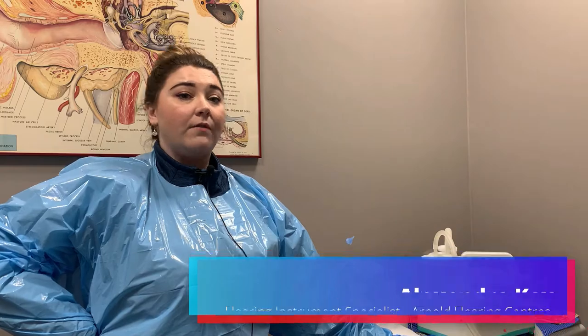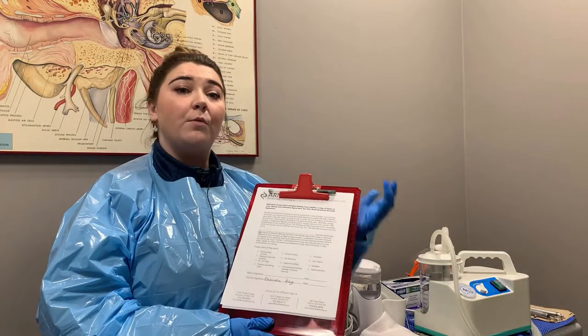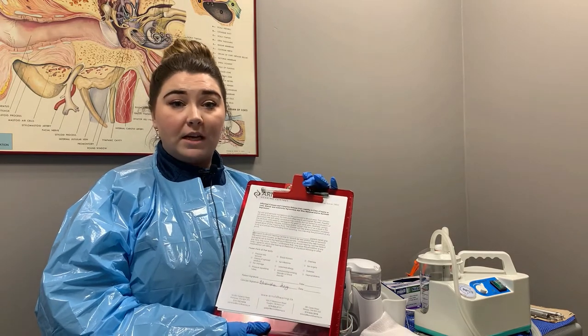Hi, in today's video we'll be going over different types of wax removal as well as the recent addition of our micro suction. So first things first, we will do a quick medical questionnaire with you, and then after that we'll take a peek in the ears.